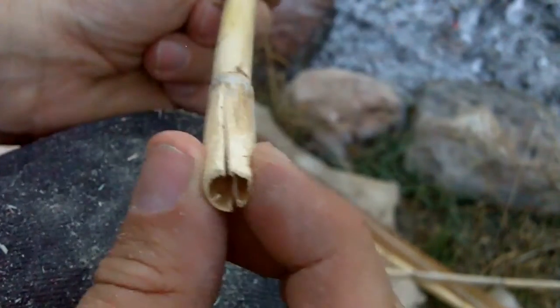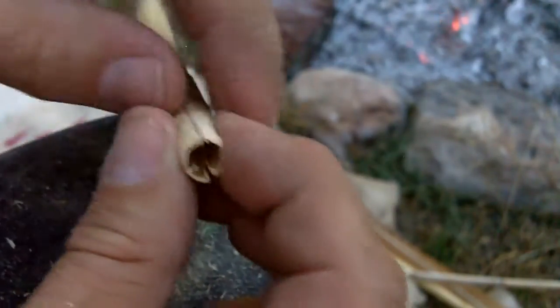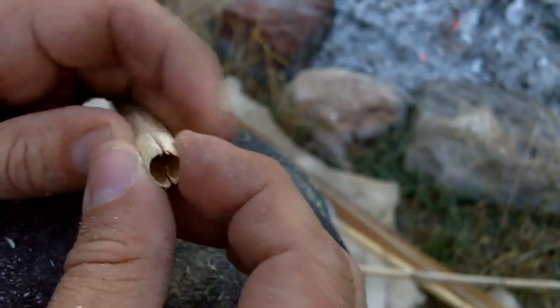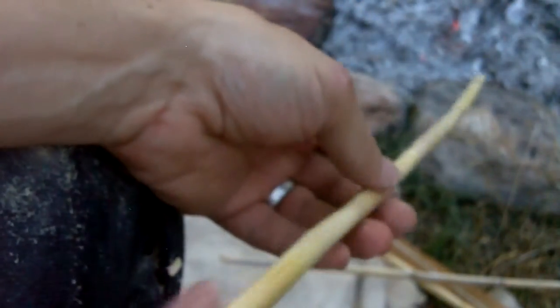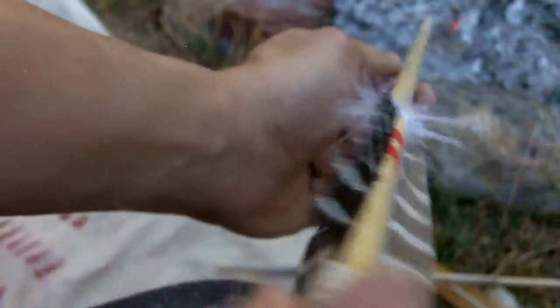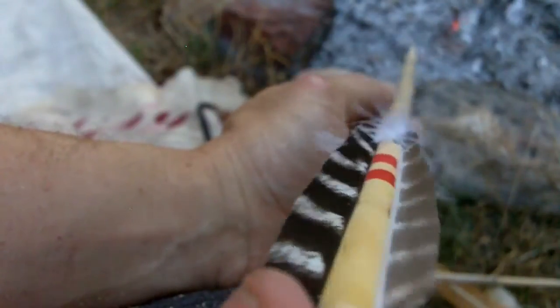That'll close. The foreshaft down at this end is a little more than a quarter inch in diameter — probably between a quarter inch and three-eighths. There's not much work involved in straightening. The other arrow that I made previously is here — you can see down the shaft. It straightens up pretty good.